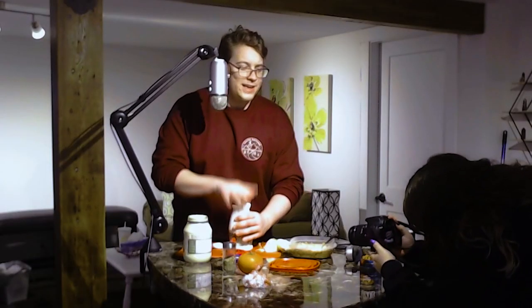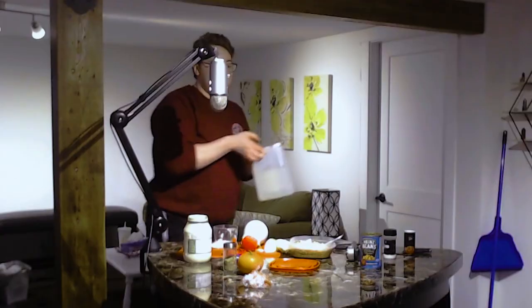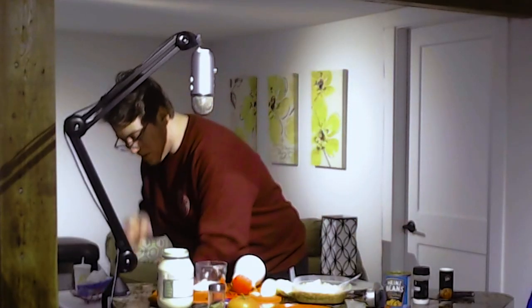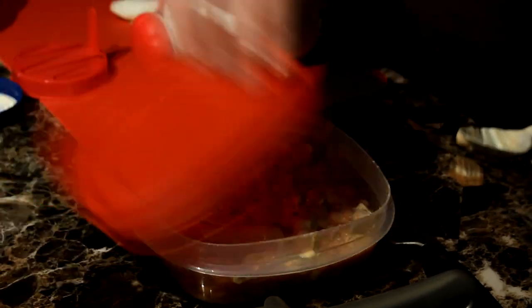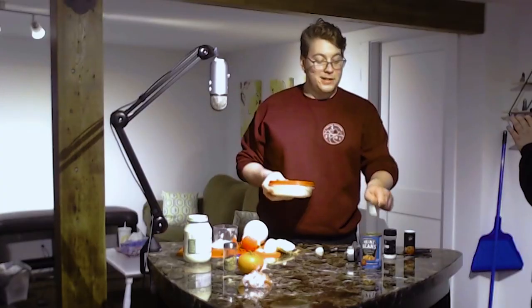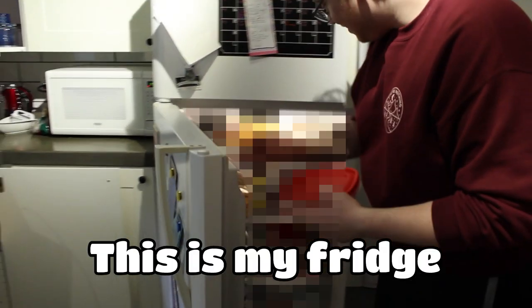Get an action shot! Two caps full of white vinegar — okay. This is absolutely disgusting. Anyway, let's put this bad boy in the fridge and let it solidify. Like my boy says, that's the man way. This is my fridge — don't look inside, I'm gonna blur it.